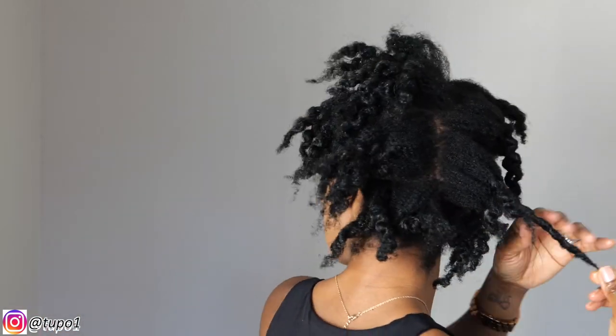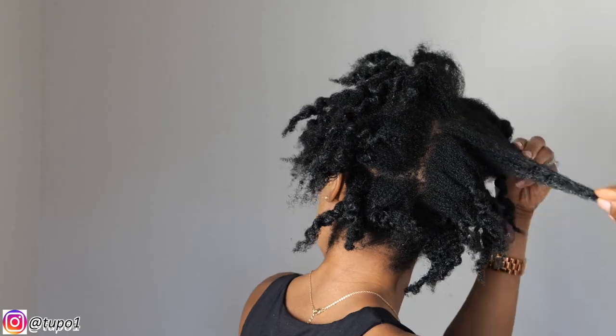All right guys, we're back this morning. Good morning everybody. So I'm just going to start untwisting my hair and then I'll start combing it out with my Afrocomb. So yeah, I'm done combing my hair out with my Afrocomb.